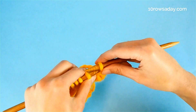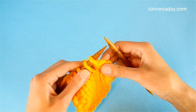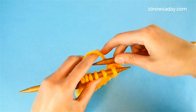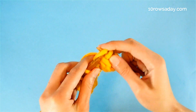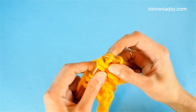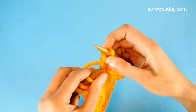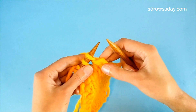Then we return this stitch from the right needle to the left needle purlwise, and then we do the same thing: reverse yarn over, slip slip knit decrease, knit two stitches together through the back loop, and pass this yarn over over the resulting stitch, then slip the resulting stitch to the left needle.